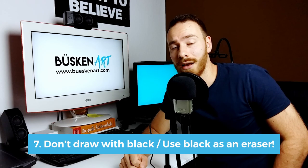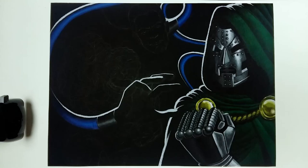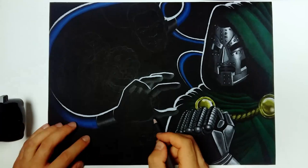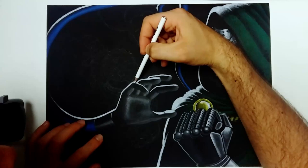Tip number seven: don't use black, or use black as an eraser. Many people actually recommend using a black colored pencil kind of like an eraser. It can work well for small areas where you make little mistakes, but I would recommend you use it with caution, because the black of the colored pencil can actually look a bit darker than the paper itself, which can lead to some ugly little marks that distract your viewer from the actual image. So think about this twice before you do it.